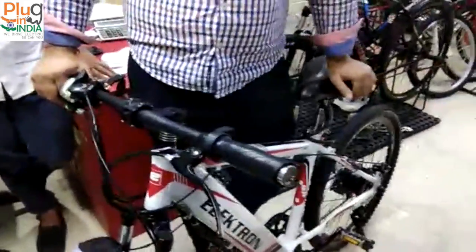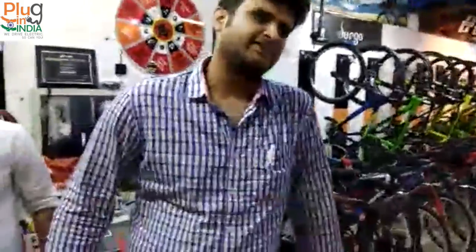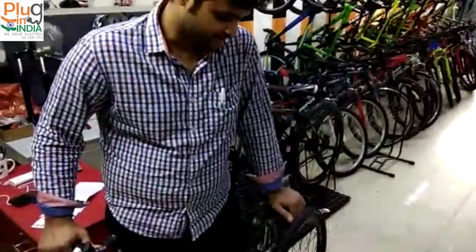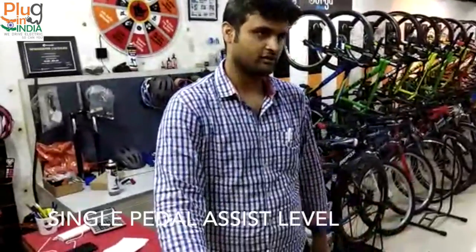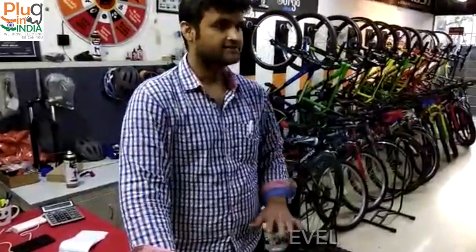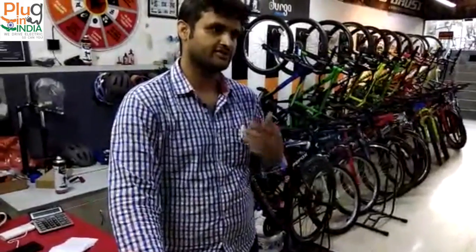The weight is around 23 kg, but you don't feel it when you are riding. Definitely not. And it has throttle. Does it have a pedal assist system? Yes, it does. The pedal assist works automatically when you are not using the throttle. It's a single assist — no levels, no variations. Pretty simple and pretty concise.